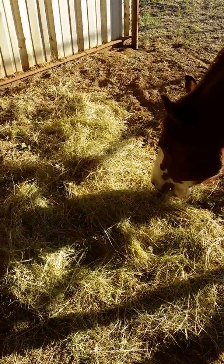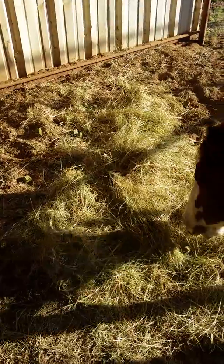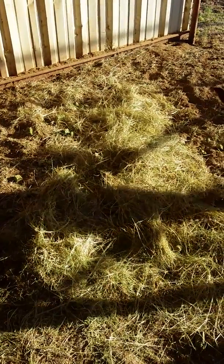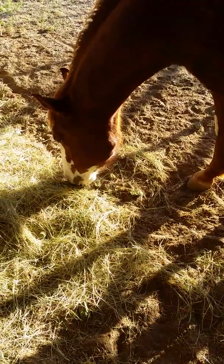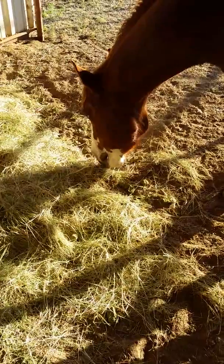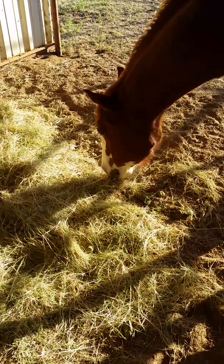That's what I did with her — instead of just making it easy, I put the cubes all over the ground. I've noticed her this morning just searching around and finding them. That is great enrichment for a horse, and it's very important for them too.